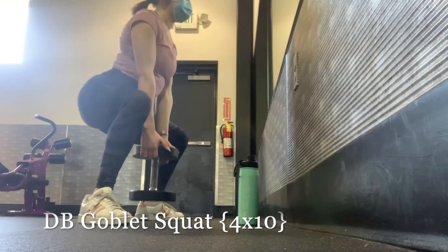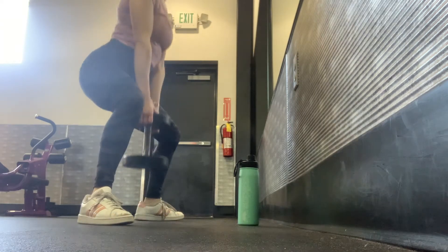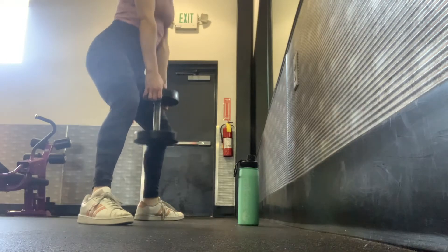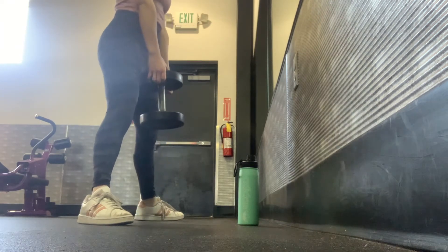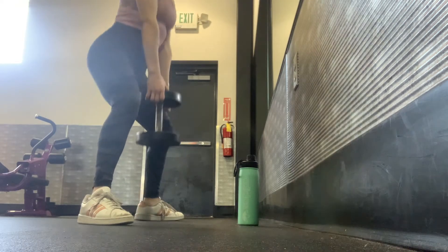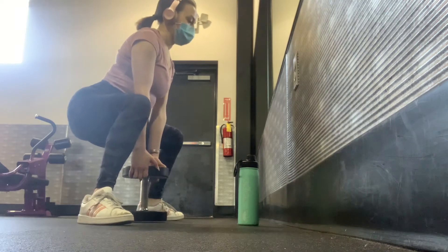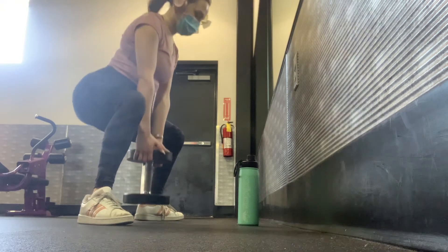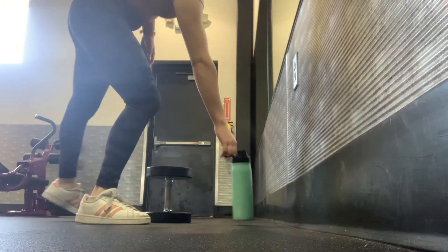Next up is a dumbbell goblet squat. Grab one large dumbbell, have your feet a little wider than hip distance apart with your toes splayed out, and keep your chest high. Squat down as low as you can — ideally until the dumbbell touches or is very close to the floor — then come up squeezing your glutes at the top. You'll do this for four sets of 10.